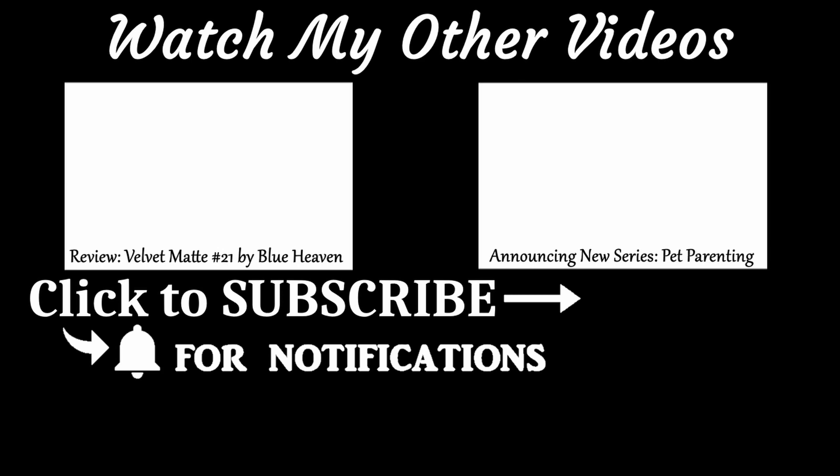If you're interested in lifestyle, do check out my other videos. Don't forget to thumbs up, and if you're new to my channel, subscribe and hit the bell icon to receive all notifications. Bye!